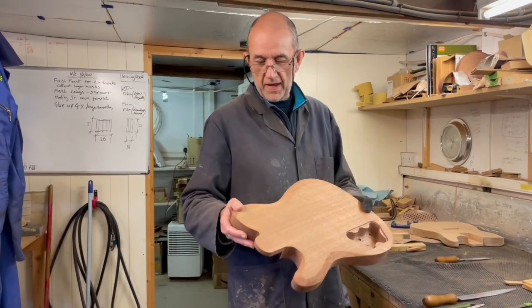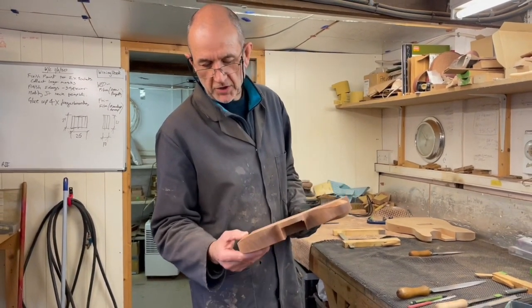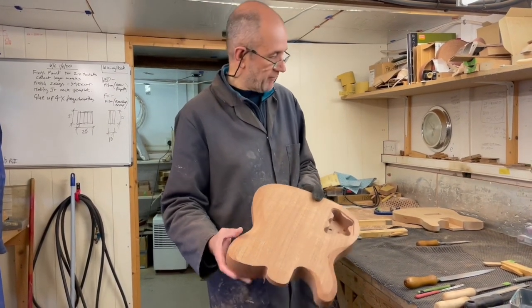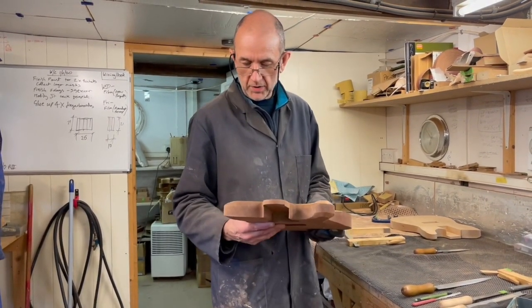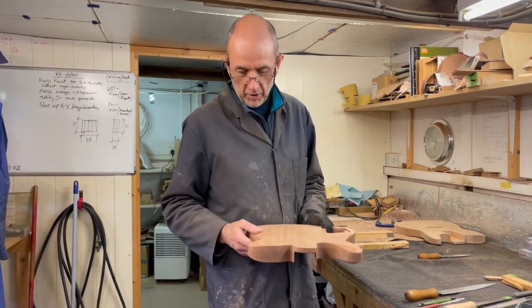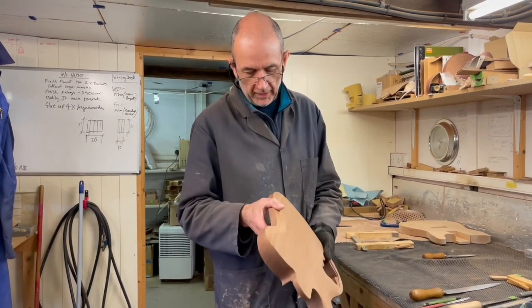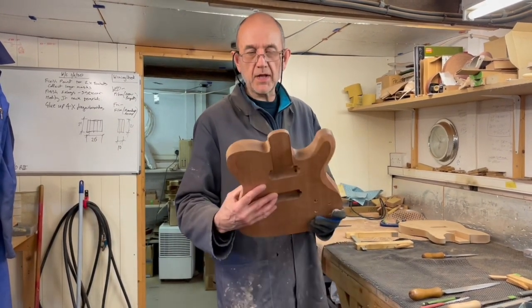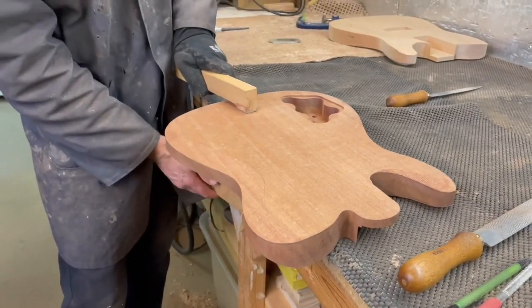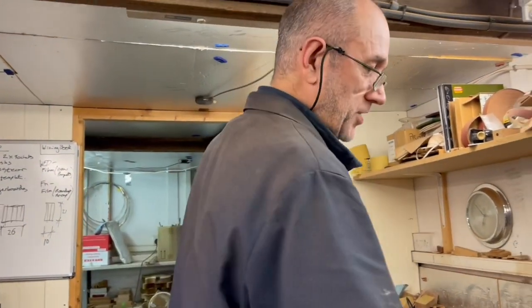I've roughed all the bevels in with the coarse rasp — I'm close to the line but not right on it. That rough one takes off so much wood I can't go any further, so I'll go for a finer rasp and sanding blocks and take it down a little bit closer. It seems sensible to start on the back — if I make any mistakes through inexperience it won't show.